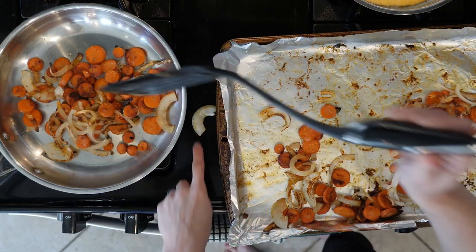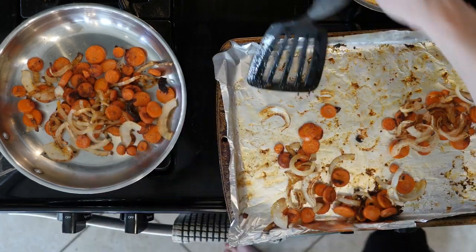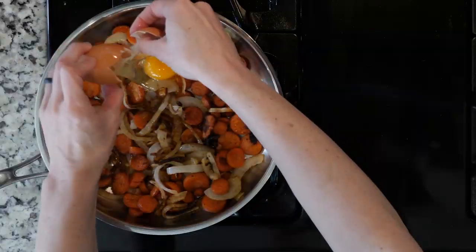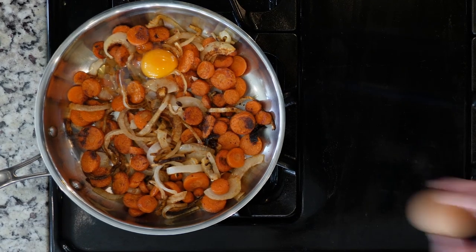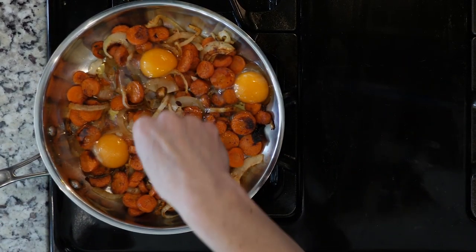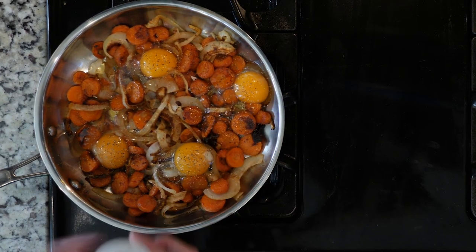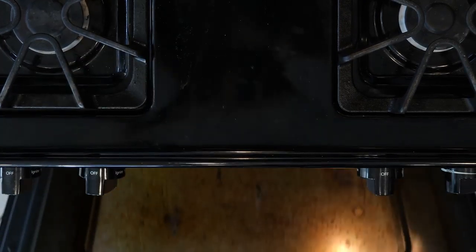When the veggies are done roasting, transfer them to an oven-proof skillet and lower the oven temp to 325. Crack the eggs on top of the veggies, evenly spacing them around the pan. Sprinkle with salt and pepper. Place the skillet in the oven and cook until the eggs are firm, about 10 to 20 minutes depending on your liking.